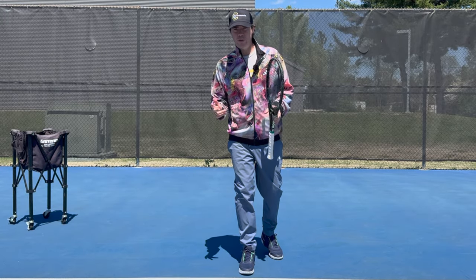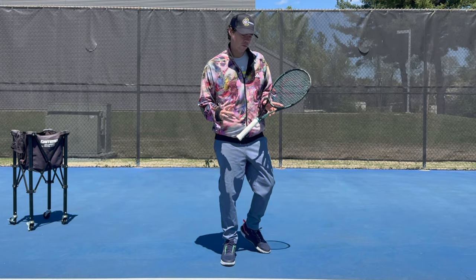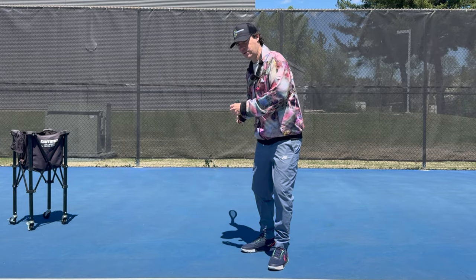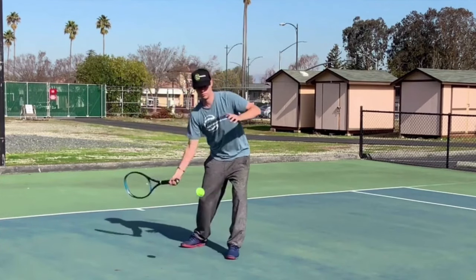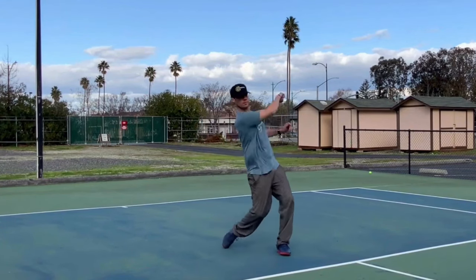Years ago, before it was even cool to talk about the forehand being a throwing motion, I made a video talking about how an old school forehand is more of a swinging motion — swinging from the shoulder from a fixed point, letting the arm and racket swing — and how the modern forehand has evolved into more of a throwing motion.